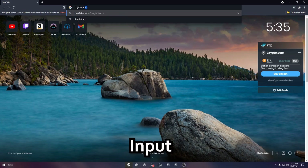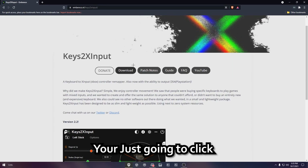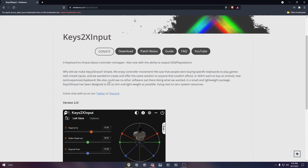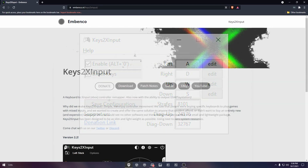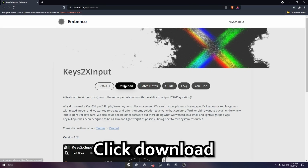I'll leave a link in the description below for this. Once you're on this site, you're just going to click the download button. This is the new version of Keys2x Input — some of you may have seen older versions before, but this is the current one. Once you're here, click download.